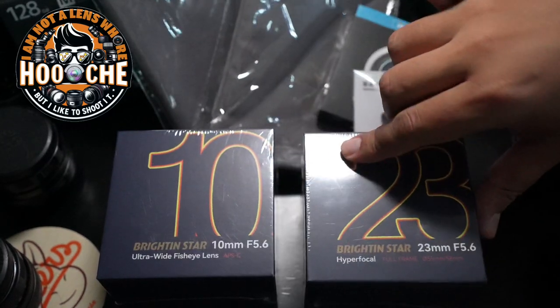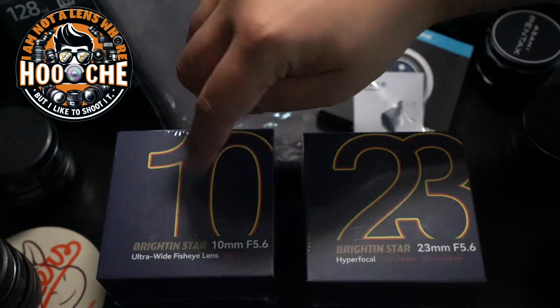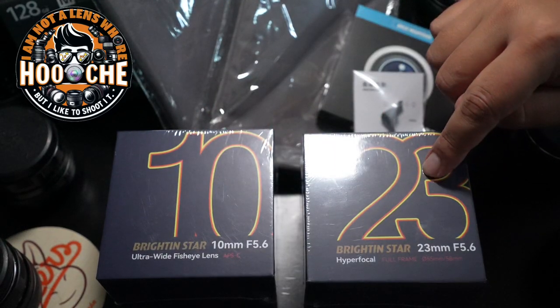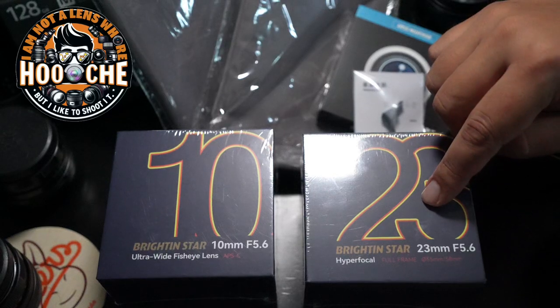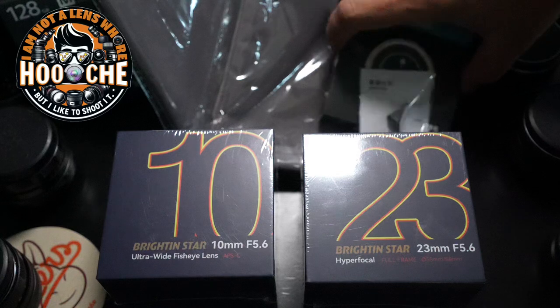I'll be reviewing these two Brighton Star lenses. This is a 10mm f5.6 — an APS-C lens. This is a full frame lens, the 23mm f5.6. So stick around for those reviews at LenswitcherReviews.com.